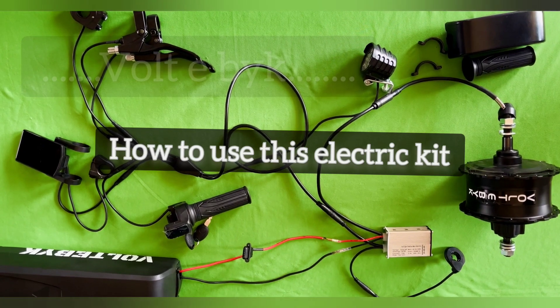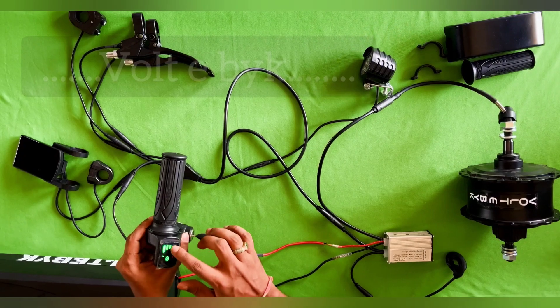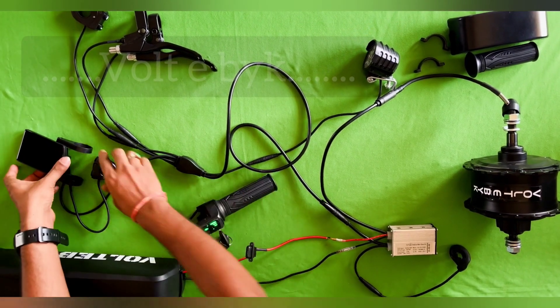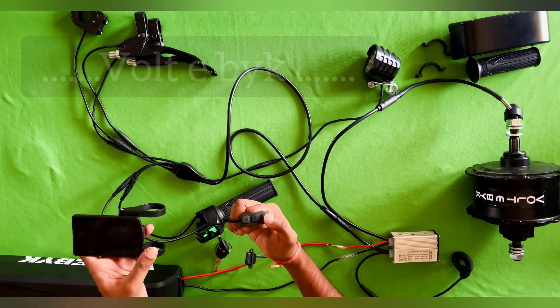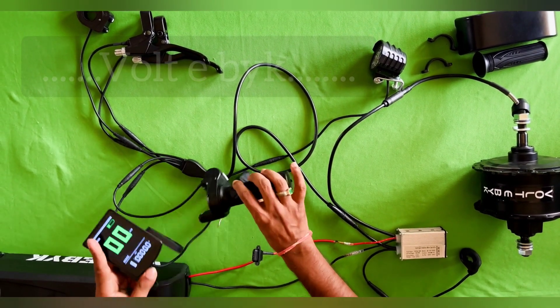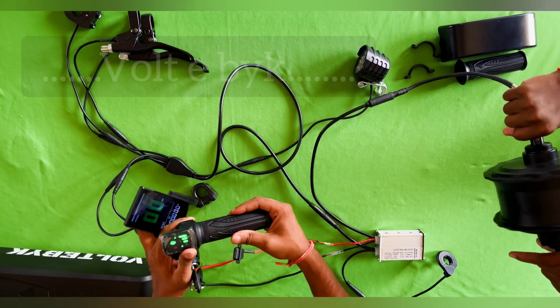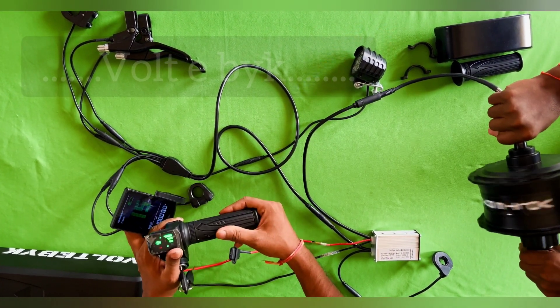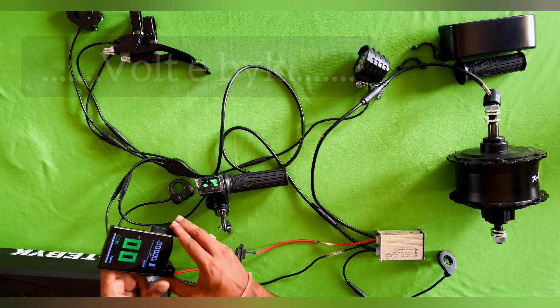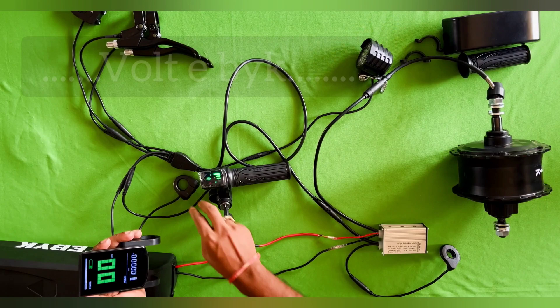Once assembling is done, here is how to operate it. Initially you have an ignition key — turn it on and it will show battery indication on the display. Then press the power button to switch it on. Now if you accelerate the throttle it will move. This is called throttle mode.